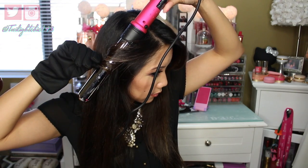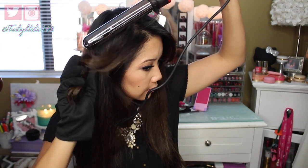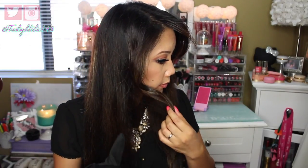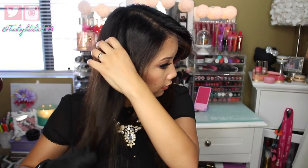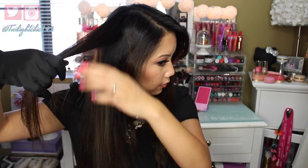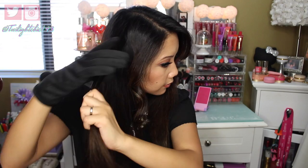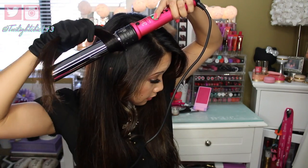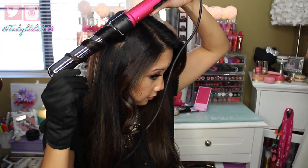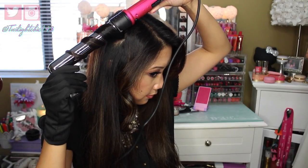As you can tell, I'm not starting right at the roots — it's about an inch away from the roots — and then you get this really pretty wave. I like to work with the front portion of my hair and then work my way back, repeating the same process for the hair underneath. For each individual section, I make sure to brush it out so there are no tangles, so when I wrap it around the barrel it wraps around smoothly.